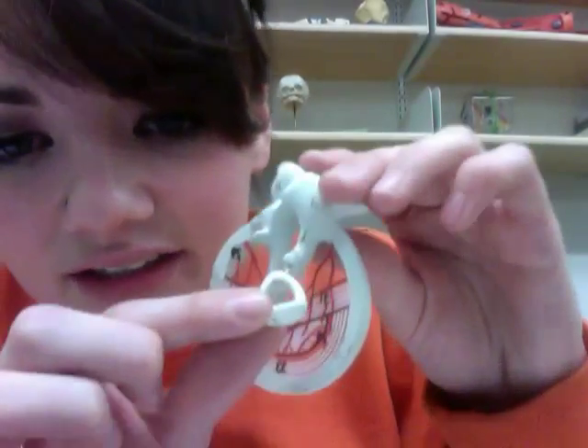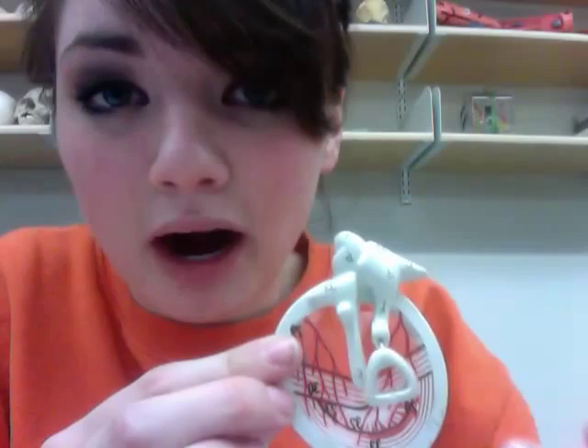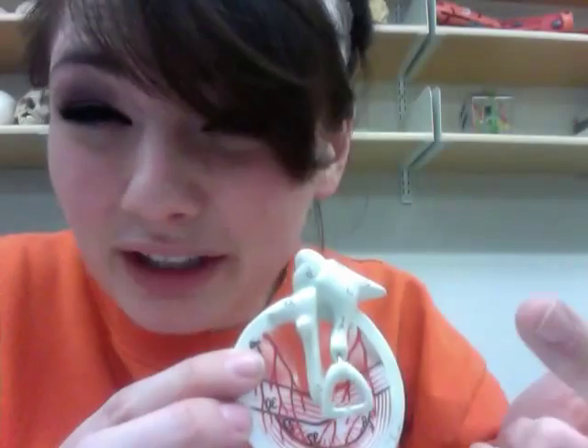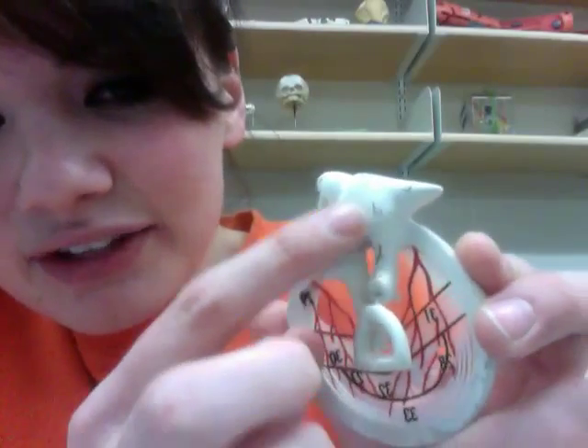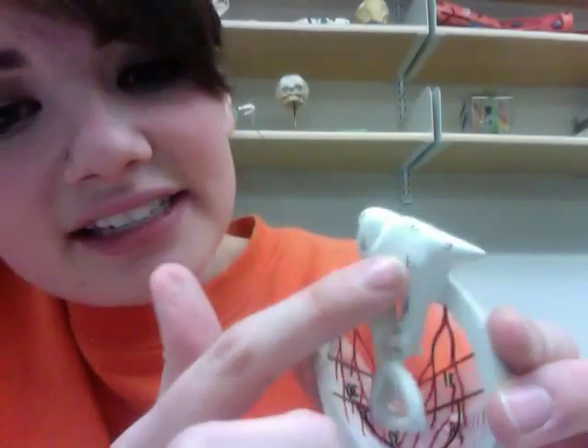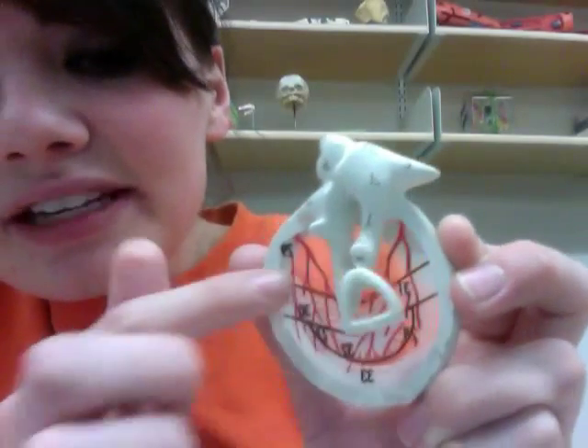This one looks like a stirrup — this is your stapes, and it's the smallest bone in your body. Photo Booth flips the image around, so if I say a number and it looks reversed, just trust me. This one has a D on it even though it looks like a B — that's your incus. And number 34 is your malleus. So we have malleus, incus, stapes, and the tympanic membrane.